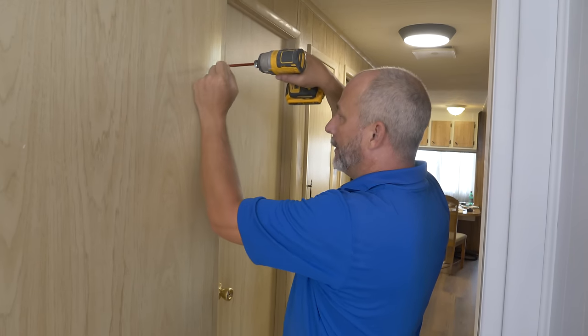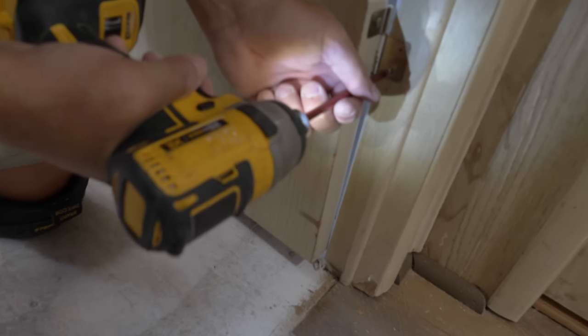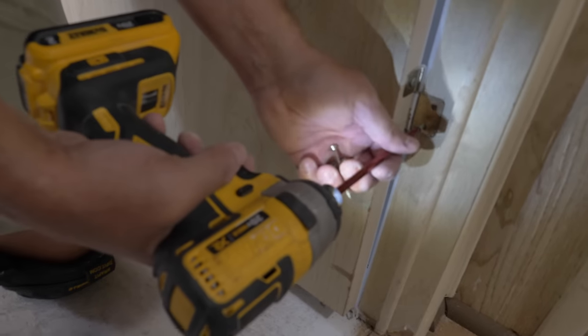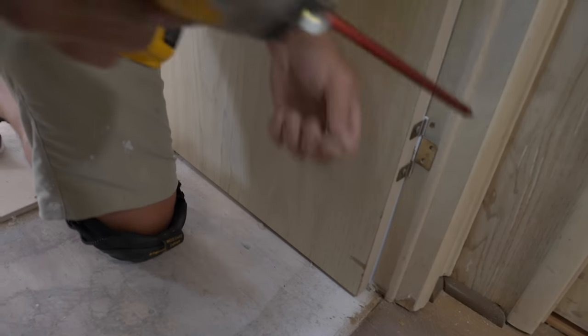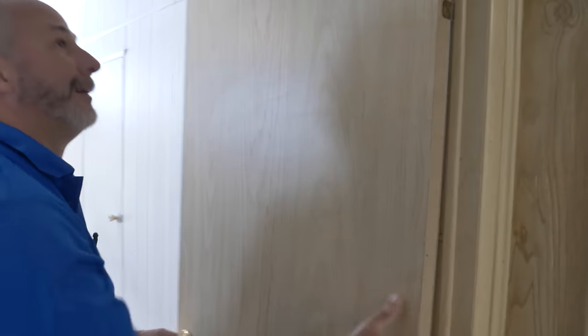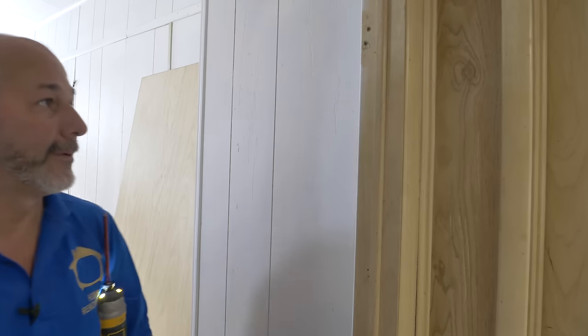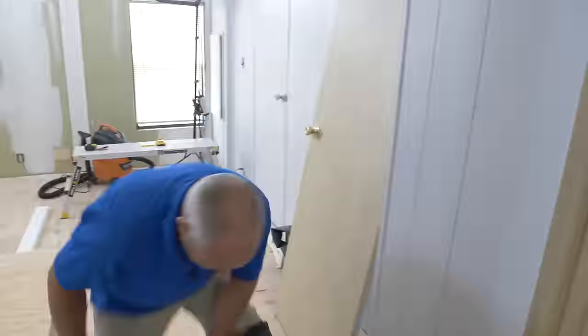One really interesting thing about these manufactured homes: none of the door hinges are mortised. They all sit on the surface — even the plate sits on the surface. When you're dealing with a hollow door, that's not a big problem. The screws are carrying maybe 30 pounds across four screws — not really an issue. It actually makes life a lot simpler when doors aren't mortised because they're hollow.